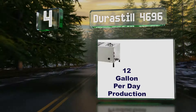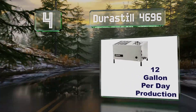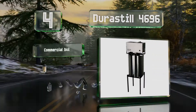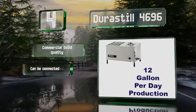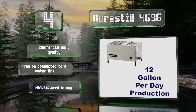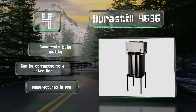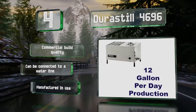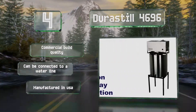At number four, if you need to produce a lot of fresh water daily for a laboratory, a food canning facility, or a medical setting, the DuraStill 4696 would be the right choice. It's got a 25-gallon holding tank and can generate as much as 12 gallons in a 24-hour period. It features commercial build quality, can be connected to a water line, and is manufactured in the USA.